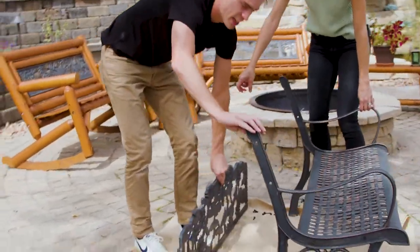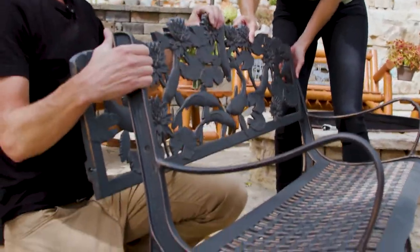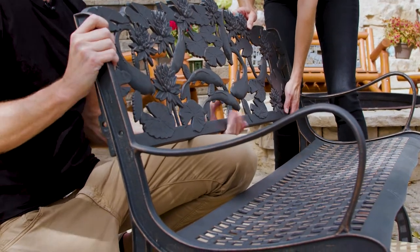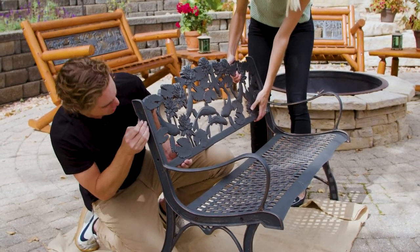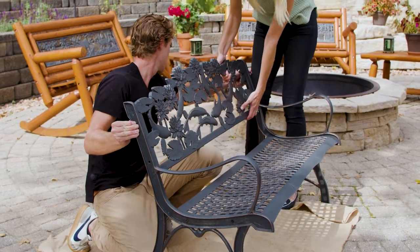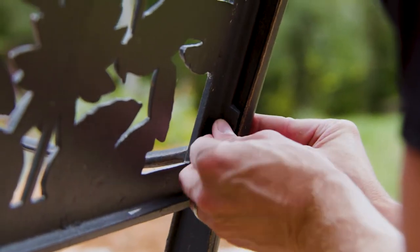Now we'll be inserting the back casting — just have Kristen hold that one in there. That's why you don't tighten anything down quite yet, so there's room to fit these in. Then the same thing with the side frames: line up your holes, put your bolt in on this side too, put your washer on, and your lock nut.